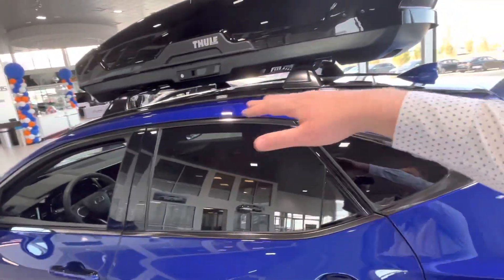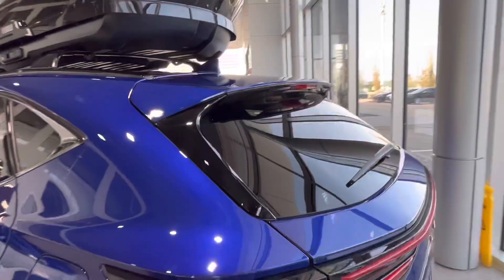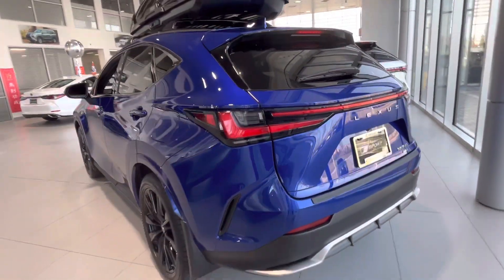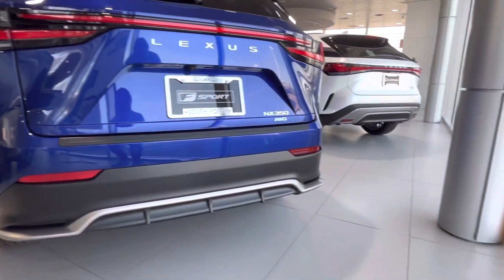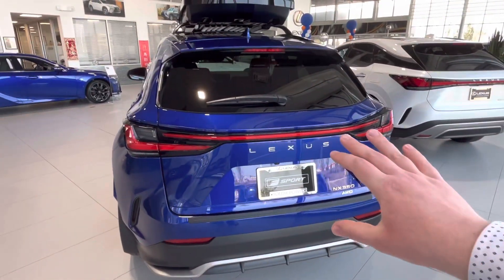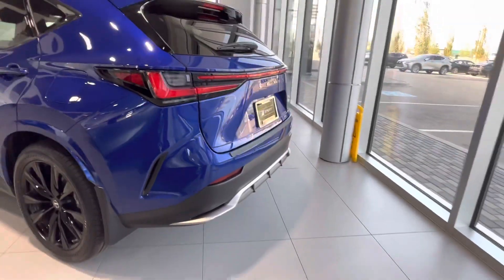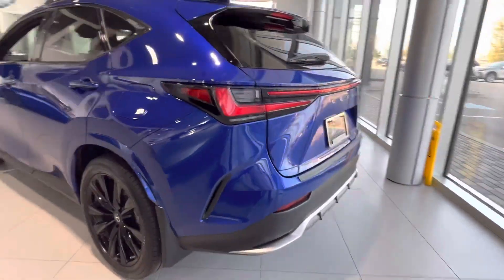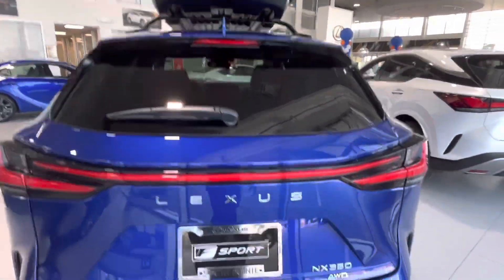We have some F-Sport badging and a nice blacked out roof line. The roof is pretty much black everywhere except for this back piece here which is body painted. Same thing goes for the back — we have a nice upgraded F-Sport rear bumper, full chrome lid for the back, and a little piece to highlight the diffuser.